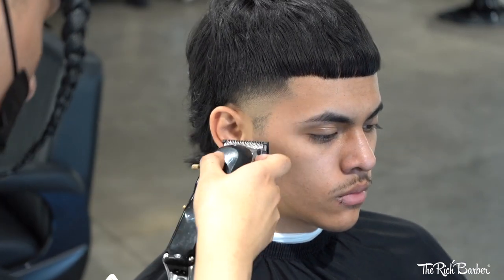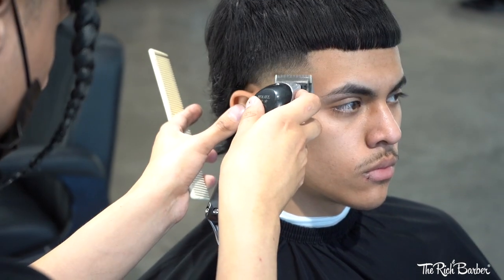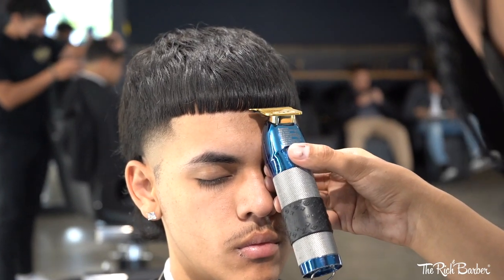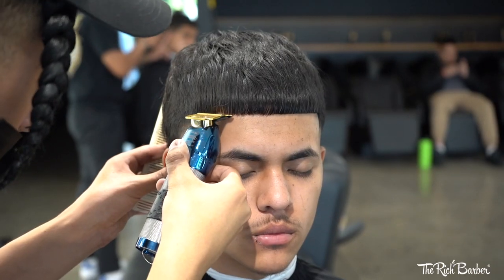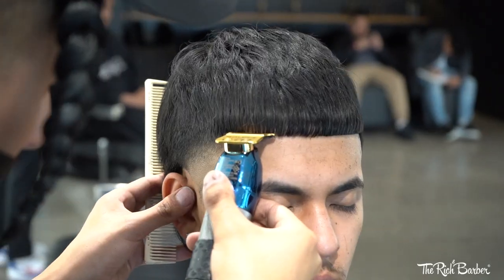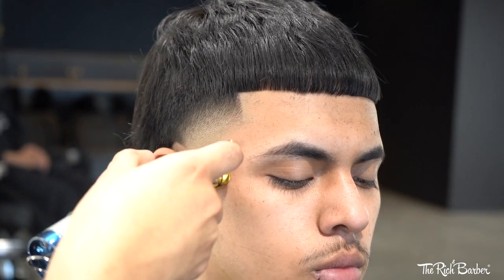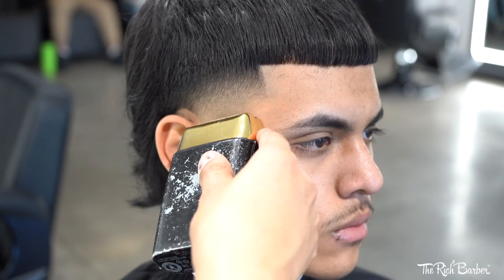Using the same method on the other side — coming in with the lever closed using the half guard, and now with the lever open using no guard. Coming in with the liners to detail the front hairline, being very precise with my liner. Coming in with the shaver hot to pop off the taper.